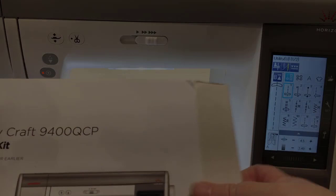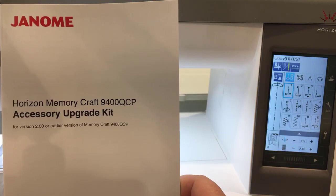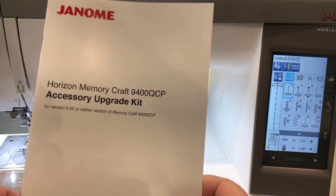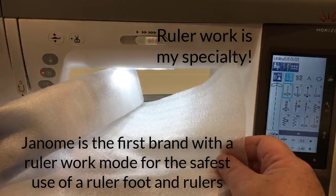Inside this box is a USB stick, a couple of feet, and the all-important instructions. It's a very straightforward install — I've already done it for a couple of customers. I love that this accessory upgrade has come out because it means you can have a ruler work mode on your machine.